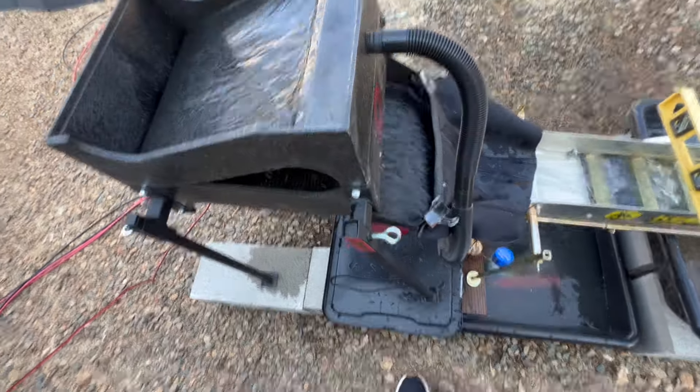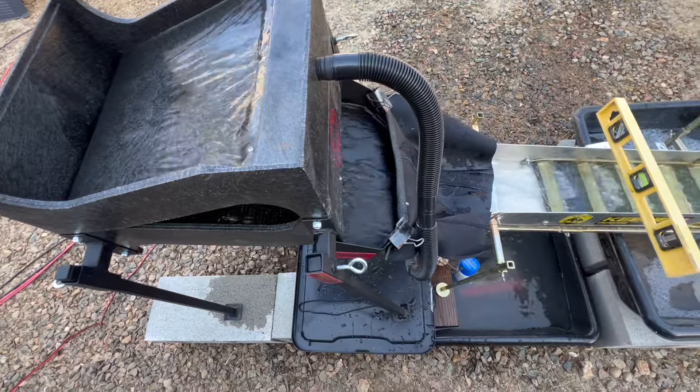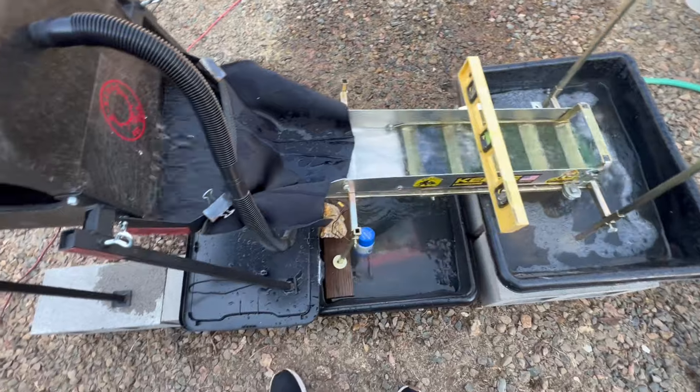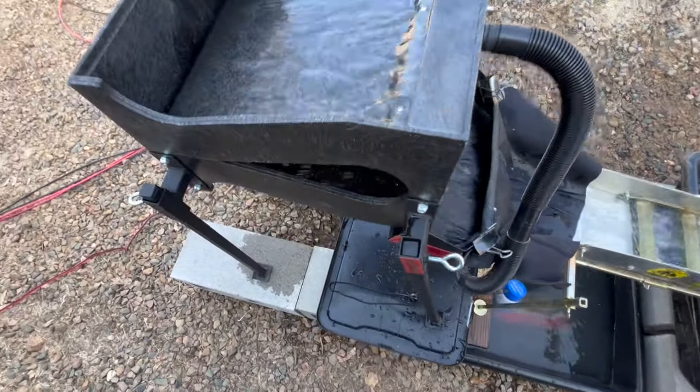I don't know if you guys remember my old sluice — it was called Frankenstein because he was so jacked up, had a little piece of everything here and there. I got this two-stack right here from Andy Prospecting in Arizona.